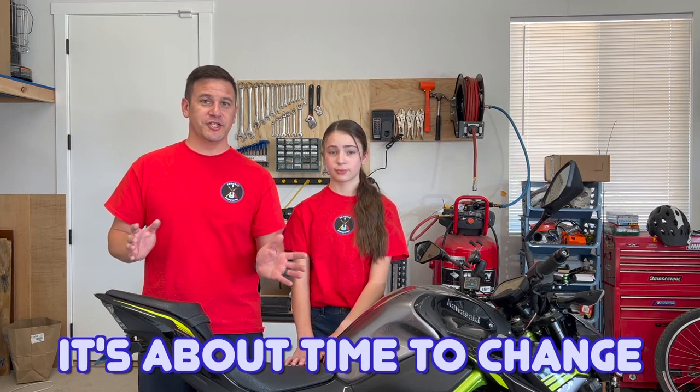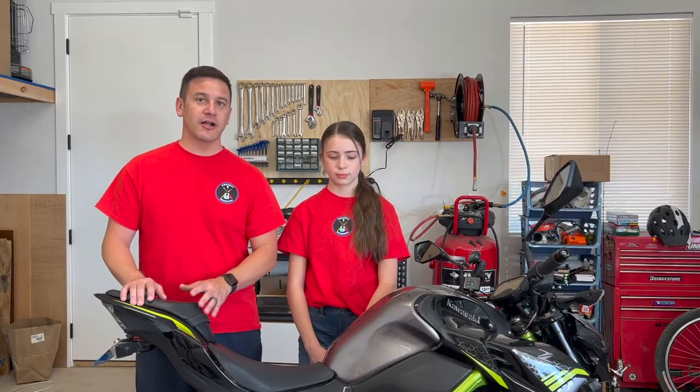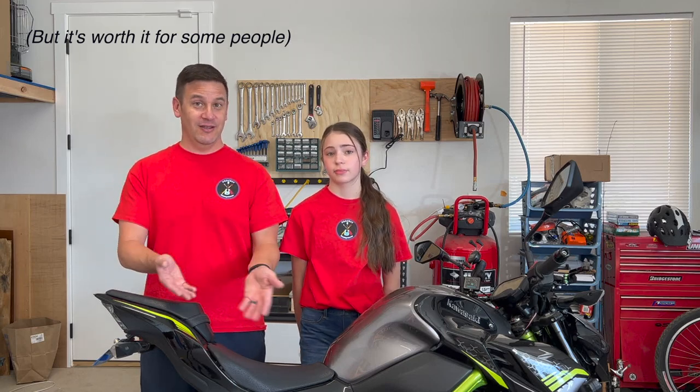It's about time to change the tires on this motorcycle because we've kind of flattened the top of the rear tire, and the front tire needs changing too. Rather than going to a motorcycle tire change service which can charge upwards of $100 to change tires — even though you've already purchased the tires — we're going to attempt to do it ourselves with some simple tools. And hopefully it works!